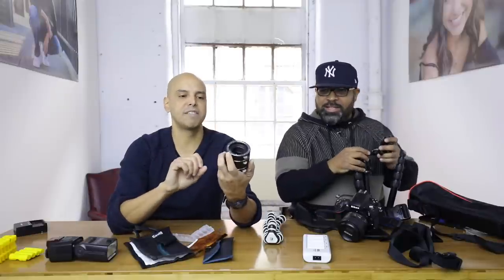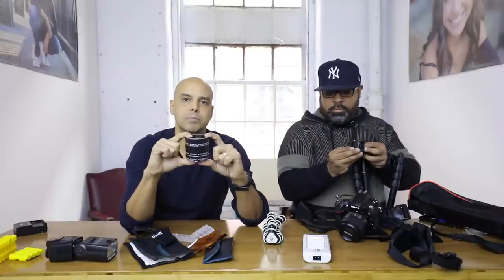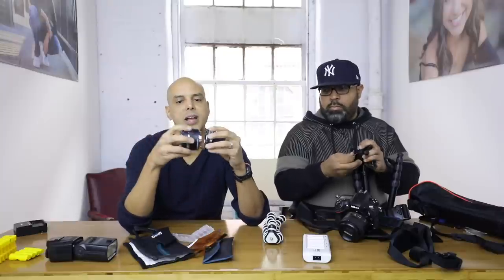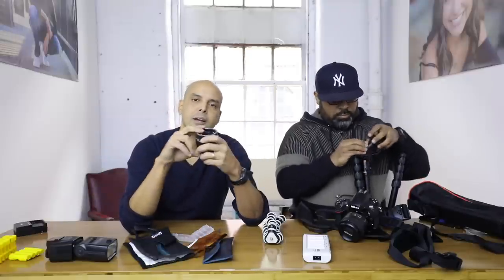My number four is the Vello autofocus extension tubes for Canon. I don't own a macro lens, but if you shoot a wedding you're expected to do beautiful shots of the rings. This is great because it allows your camera to autofocus — if you have extension tubes that are dumb, you have to manually focus everything. But with these, autofocus still works and you can get some great ring shots. These are cheap and great to have in your bag in a pinch if you want to take a macro shot. This just sits in my bag in case I need it.